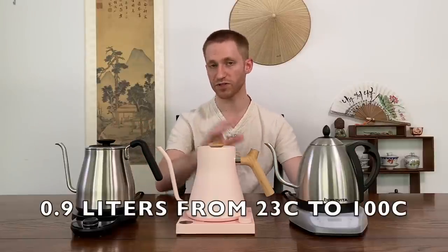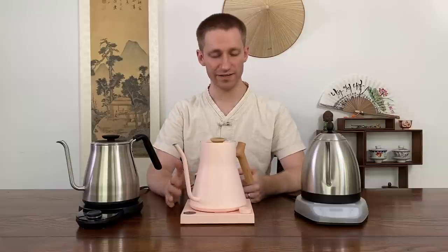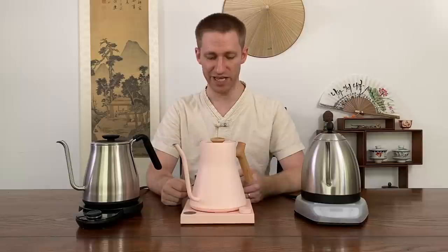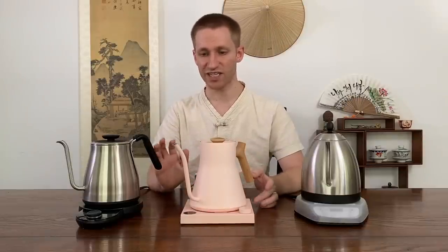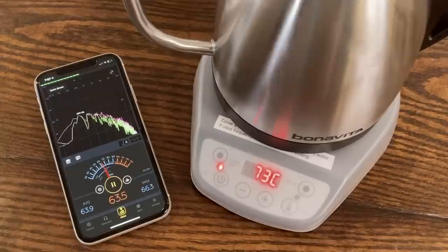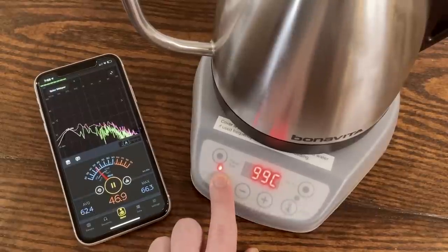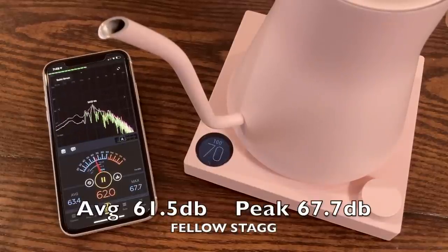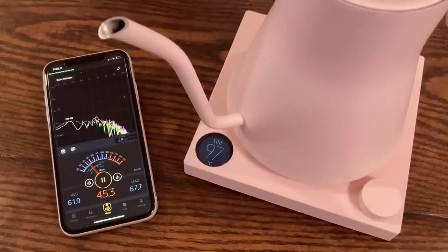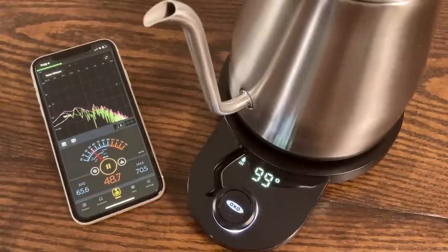I used 0.9 liters of water for all kettles, from room temperature to 100°C. One thing not everyone may care about, but when spending over $100 on a kettle, you might consider noise levels. I hooked up a decibel reader to each kettle for the duration of the boiling cycle. The Bonavita averaged about 62.5 dB with a peak of 66.3. The Stagg averaged about 61.5 dB with a peak of 67.7. The Oxo was the loudest, averaging 65.5 dB with a peak of 70.5.